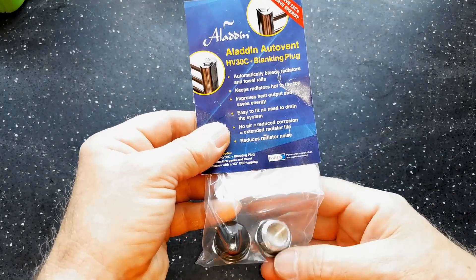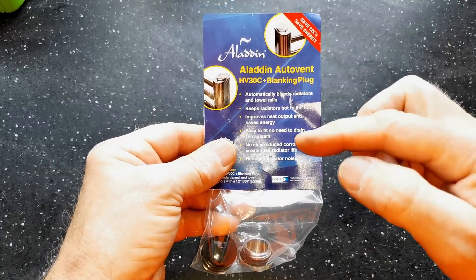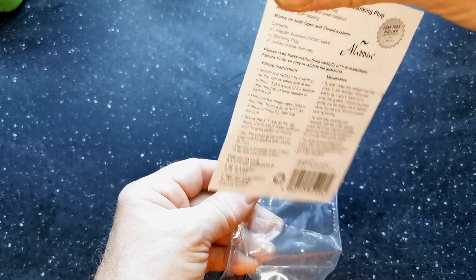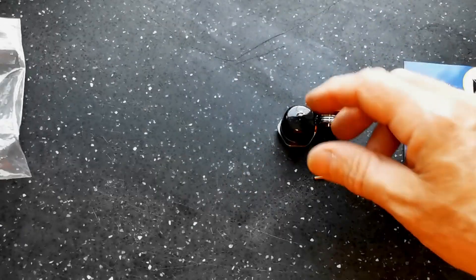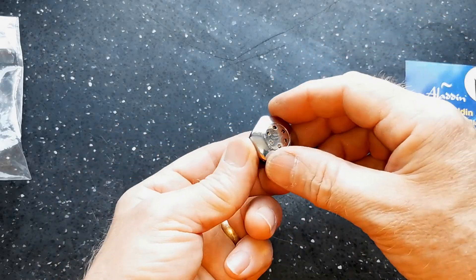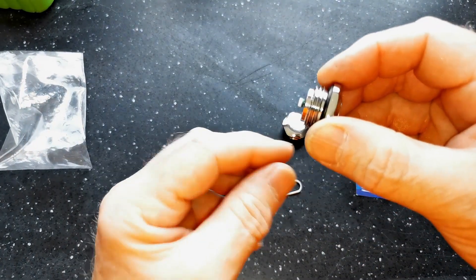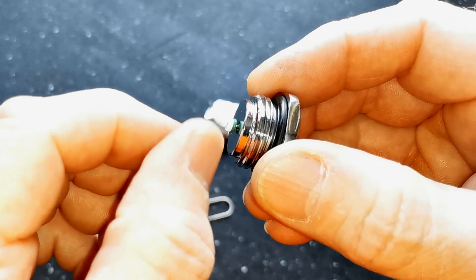Here's the pack I bought. It has the auto air vent and a blanking plug. On the front of the card there's a bit of information about it, and on the back there are installation instructions. If we empty the bag out, we find the blanking plug — a nice finish on that. And this is the auto air vent. You also get this U-key. On the auto air vent, there's a plastic cap protecting this little part where the air is let out of the radiator.